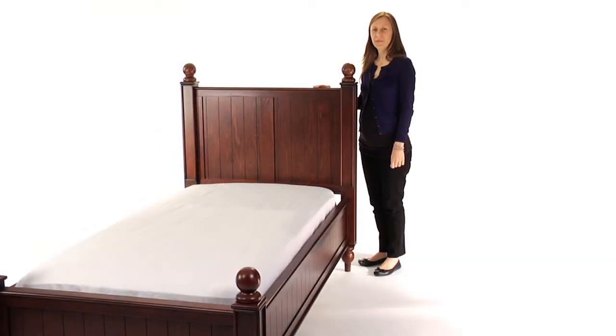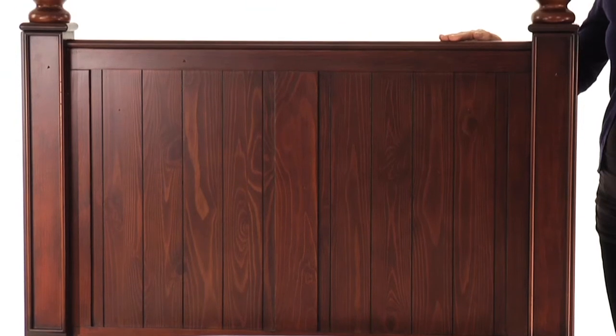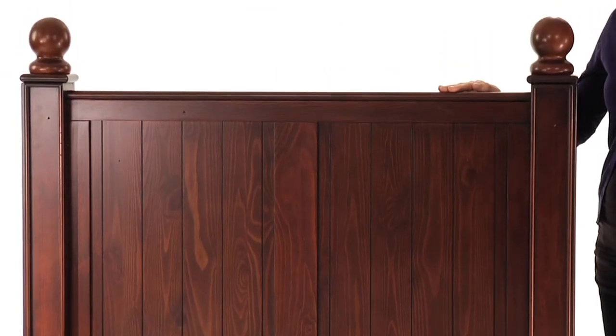This is Pottery Barn Kids' Thomas Bed. With early American design details like wide bead boarding, turned legs, and ball finials, the Thomas Bed features classic, timeless style.